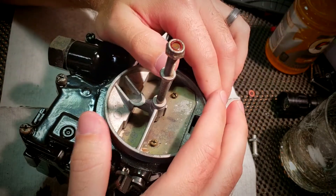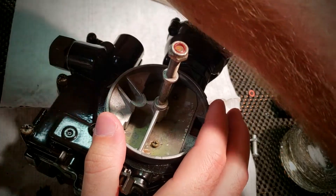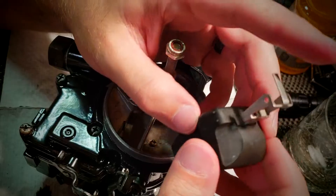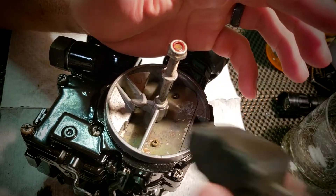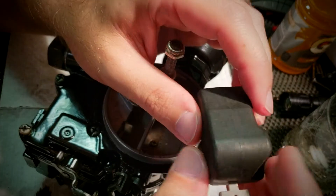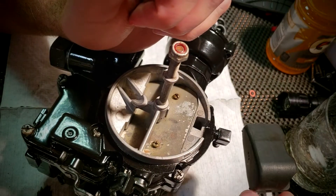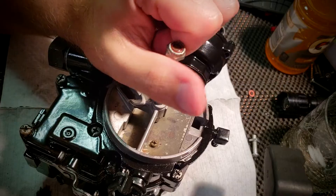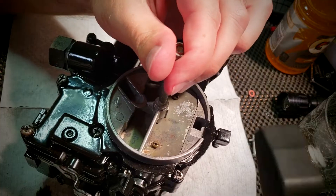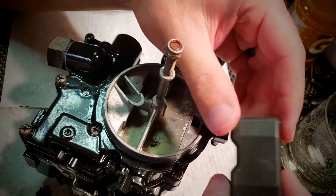If you weren't replacing the float, one thing you would want to do is actually check your old float — this is the old one here. They're hollow, so in theory if they were absorbing fuel you could shake them and hear it, but also the plastic itself could have ethanol or water or fuel absorbed into it, at least a small amount. What you would want to do is actually weigh the float. If you have a small kitchen scale that reads in grams, the factory weight for this float is supposed to be nine grams max. As long as it's under that, you're okay to reuse it. If it's over, you're going to want to replace it. You could also want to inspect it for holes and things like that.